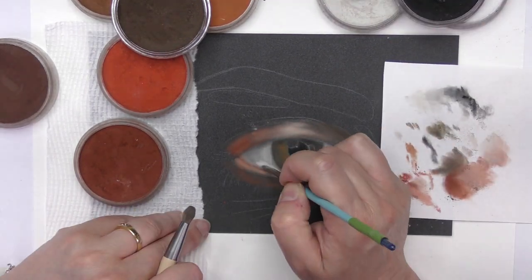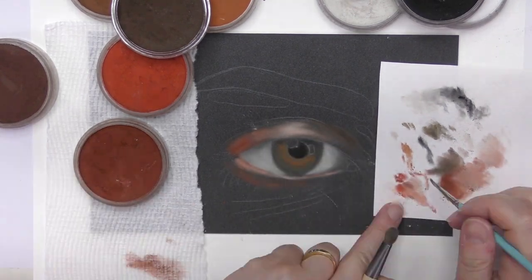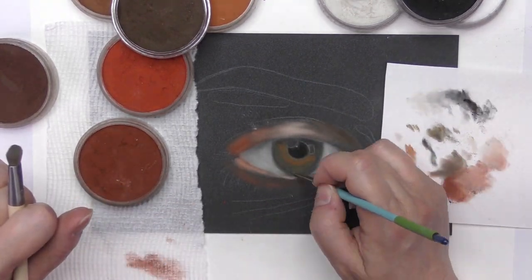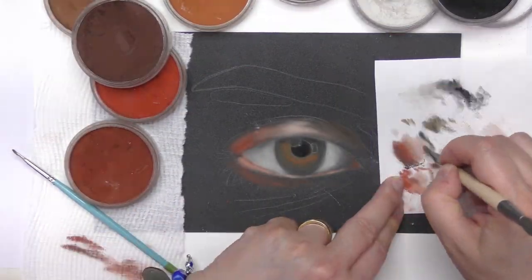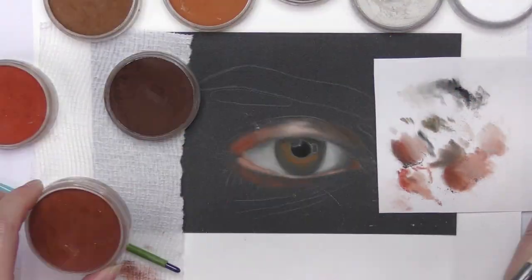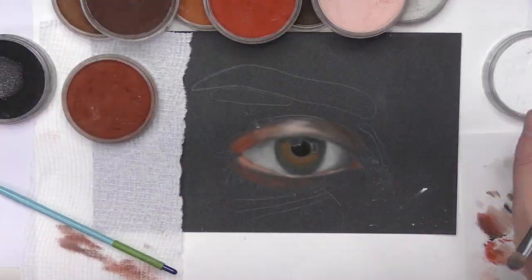Once I've transferred my drawing on the surface, the thing I'm thinking about mostly is the white part of the eye, which is not really white. I use white in the reflection surrounding the pupil and to mix with black to make grey for the white section of the eye.